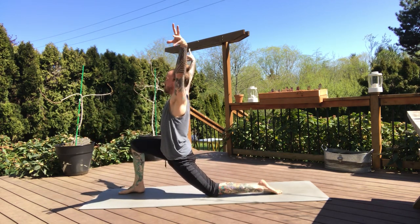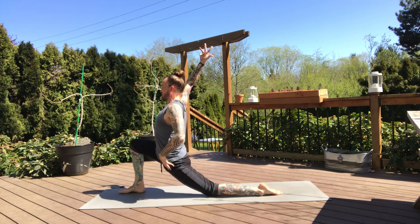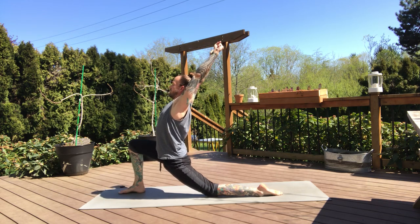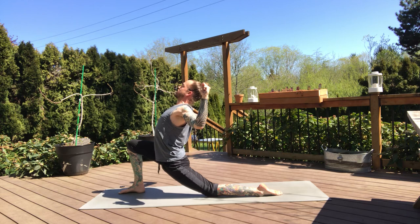Take some time here. Feel this left hip flexor start to open up. Square your left hip by pushing your left hip forward. Now turn your palms to face forward, ball up the fists, then squeeze your elbows down your back. Feel your shoulder blades engage and take this into a little back bend, opening through the chest, squeeze your shoulder blades together. Two more breaths — keep that left hip tracking forward.